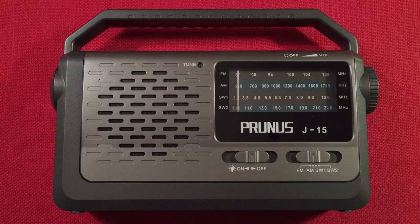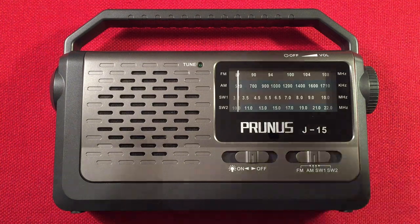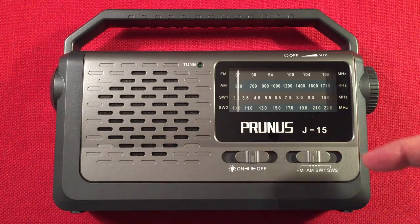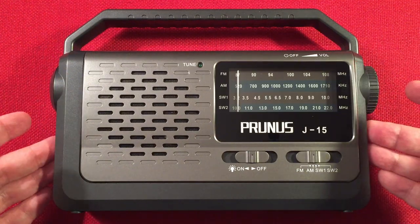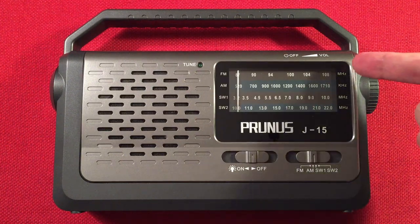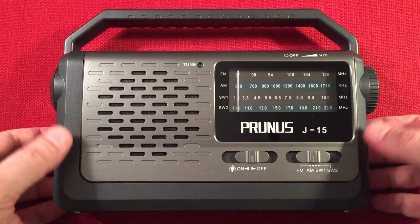Hello and welcome to Radio Waves by Todd Erbert. If you enjoy reviews, comparisons, and band scans of new and classic portable radios, make sure to subscribe and tap the bell icon so you don't miss any of my videos. In front of us, we have the Prunus J15. This is an AM-FM shortwave portable radio. Tonight, I'm going to perform an evening medium wave band scan, go over features of the radio, do a size comparison, and we'll start cruising the evening band. Let's check it out.